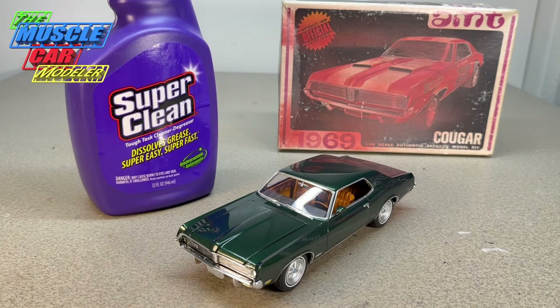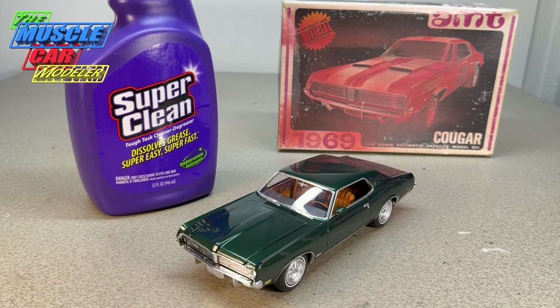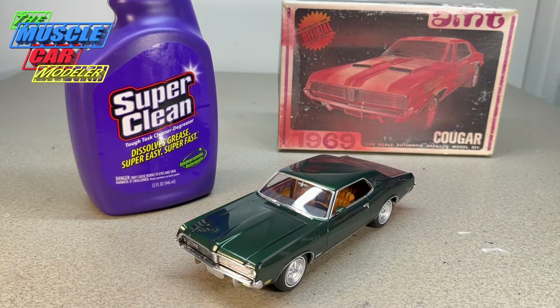It started with my '69 Cougar kit comparisons where I was picking up some vintage kits and comparing the contents. On eBay I bought one of these original '69 kits — the auction was for two bodies, a nice box and a lot of parts, kind of a mixed bag. I bid on it, won, and ended up getting literally two kits: one very nice kit and this kit, where the body and some parts were already painted.